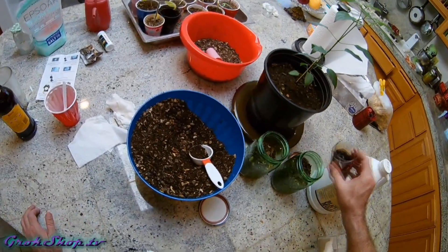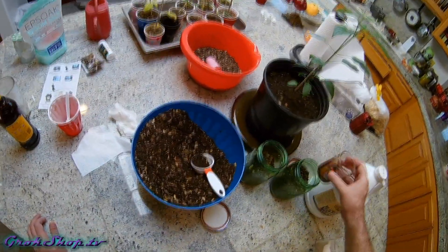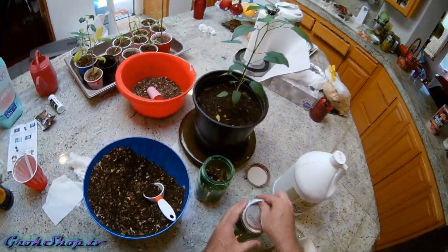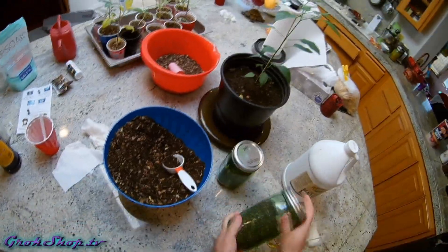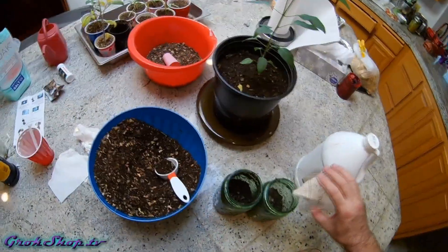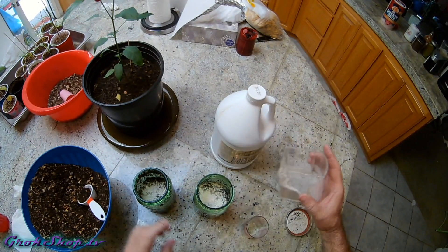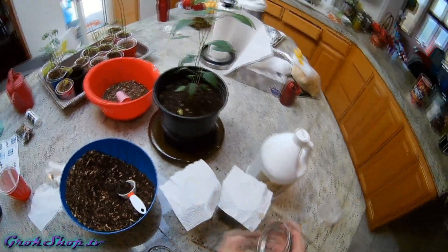Of course you want to use only dechlorinated water — be sure to check my video in this series if you need to know how to do that. I'm using canning jars or mason jars; you don't have to use that. I use them just because I like to see what's going on below the surface, but it might even be better to use a pan or something with a larger surface area because you'll typically get more mycelium growing on the surface. Either way it needs to be exposed to air, so I just put some paper towel on top. Then you want to place it in a nice warm dark area — I put it in a cabinet above my fridge.